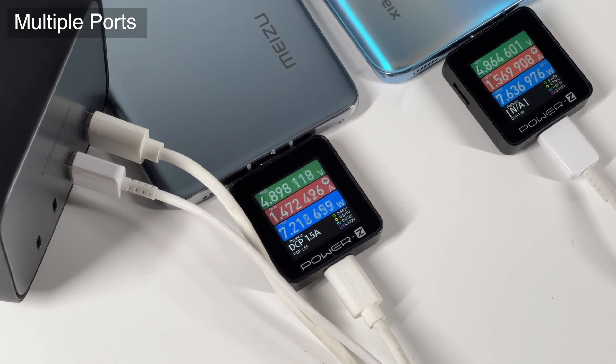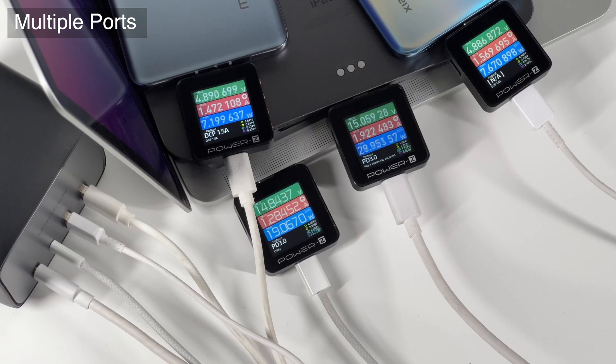When charging with dual USB-A ports, the 15W output power will be divided into 7W each. Finally, when charging four devices at the same time, the total output power is close to 65W — the two USB-A ports are about 7W each, and the two USB-C ports are around 30W and 20W respectively.